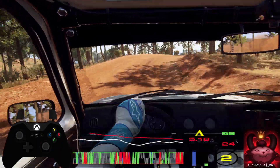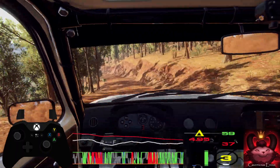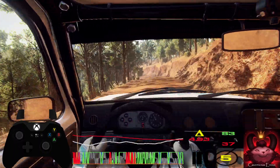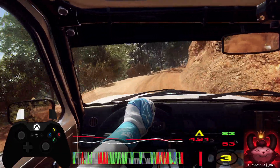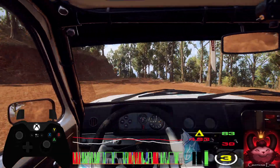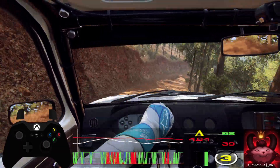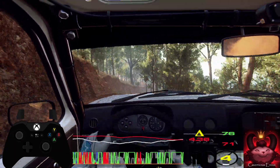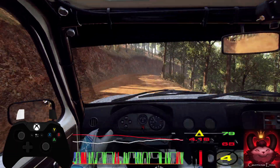Into 5 left. 30. Crest, into 4 left, long. Into 4 right, long opens. Straight of a junction. Into 4 left tightens of a crest. Into 5 right. 6 left. 30. Keep left of a jump. Into 6 right. 30. Into keep middle of a crest. Into 3 right long tightens of a crest. Into 5 left.